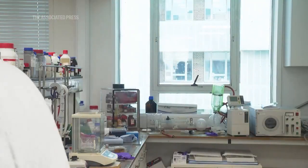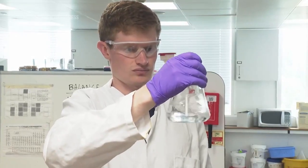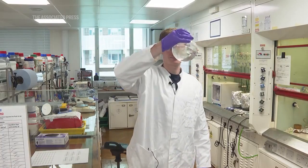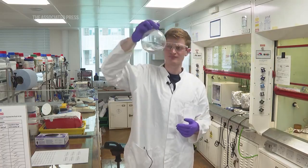The electronics as we know, like our phones and our computers, are very rigid, whereas our body is mostly water — it's very soft. If you can imagine, the brain is soft and stretchy. So what we tried to do is make electronics soft and stretchy to be able to interface either inside our body or on our skin.